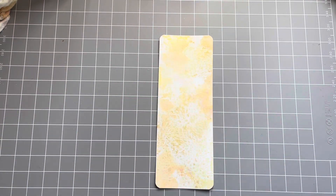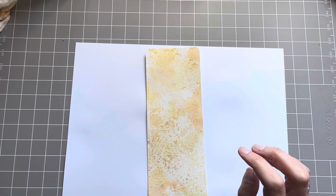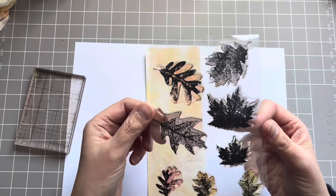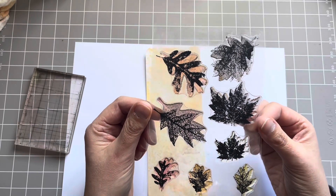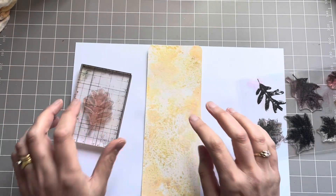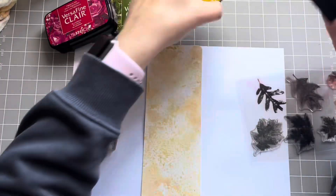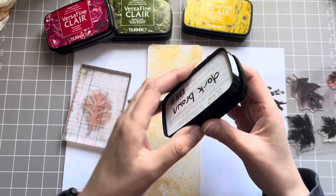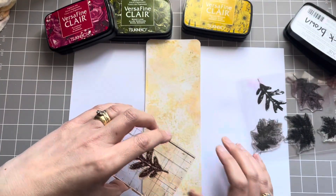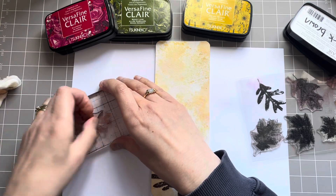I'm going to do some stamping now. I'm going to use this little stamp set — you can use any stamp set, any that's just leaves. I don't suppose they have to be autumny looking leaves, but it helps if they do. I'm just going to take the first one and I'm going to use these inks here. You can use any inks, any that are the colour of autumn. So I've got a dark brown one here and I'm just going to stamp that just randomly all over the bookmark.